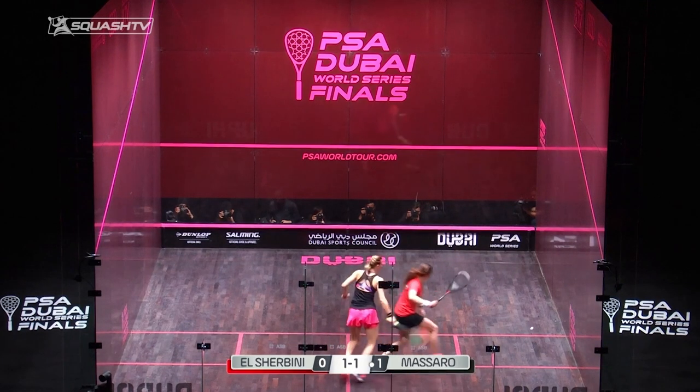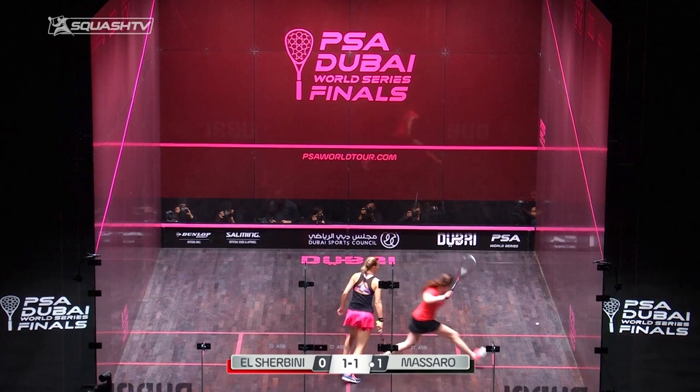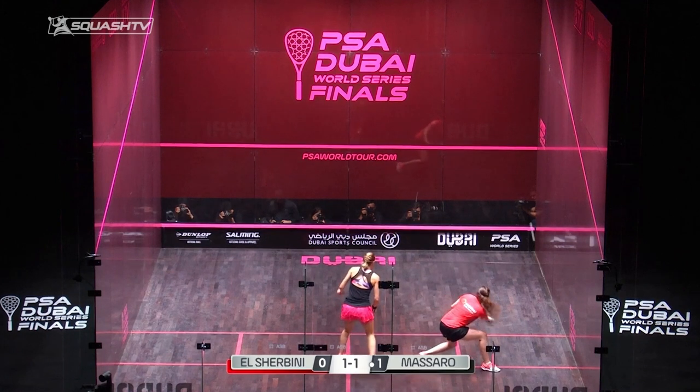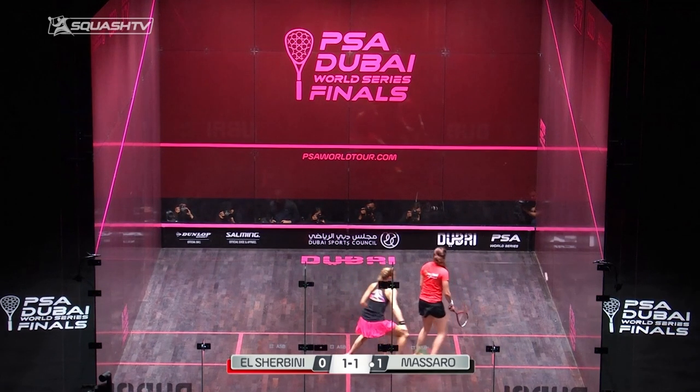This is a common fault I see with amateurs that I coach a lot. They'll get in front, they'll get a good position — semi like this — and what will happen is they'll end up hitting that ball a lot higher on the front wall, maybe on that middle line or above. They also end up hitting the ball behind the back of the service box.